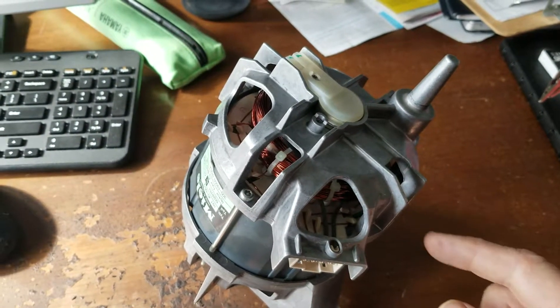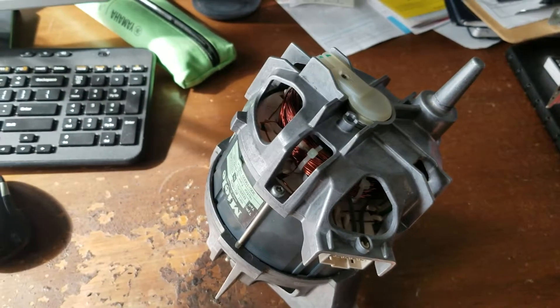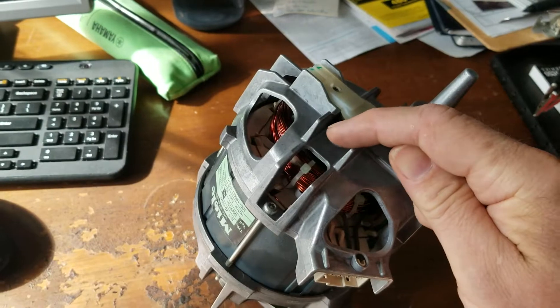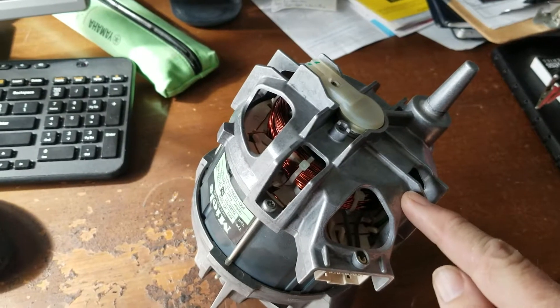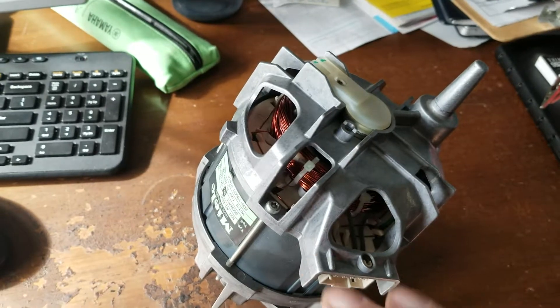Sometimes I check YouTube to see if I've got things right from what other people have on their channel. In this case, don't take this as gospel because it could be the other way. When you're reinstalling your motor, if you're reinstalling it and not using it for something else, just go by the wiring harness.